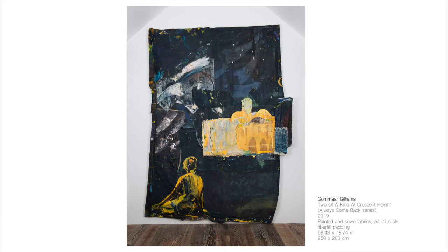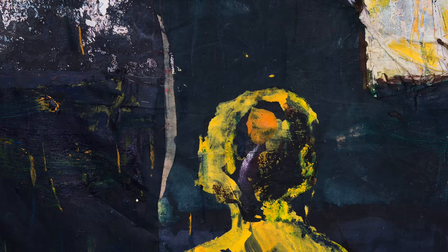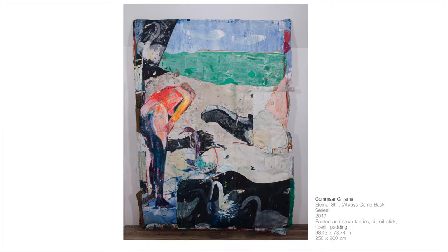Most of the time I start by preparing a lot of fabrics — I paint them, I stick them to the wall, when they dry I tear them off, and I keep making fabrics until I have a whole pile of them. Then I take them out of my studio, I cut them up, and I start assembling new canvases.